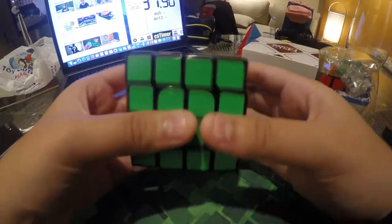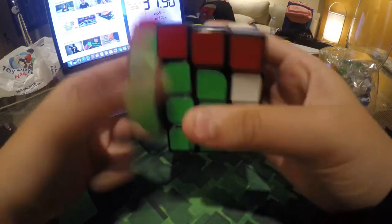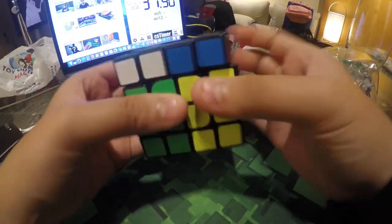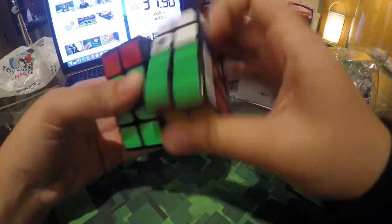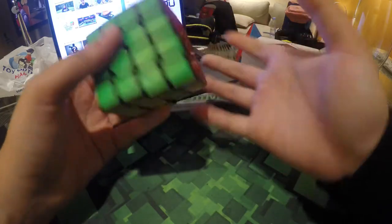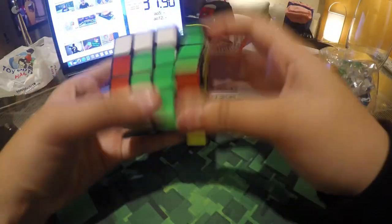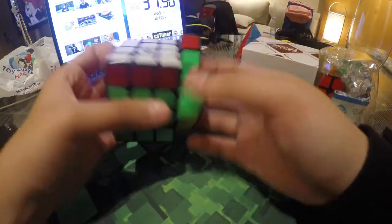This cube has lockups, which I'm not a big fan of. I really like the sound, but the feel — I don't really like how it feels. The cube's performance reflects that. Maybe I could set it up and see how it turns. This could be my temporary main, but not for competing.